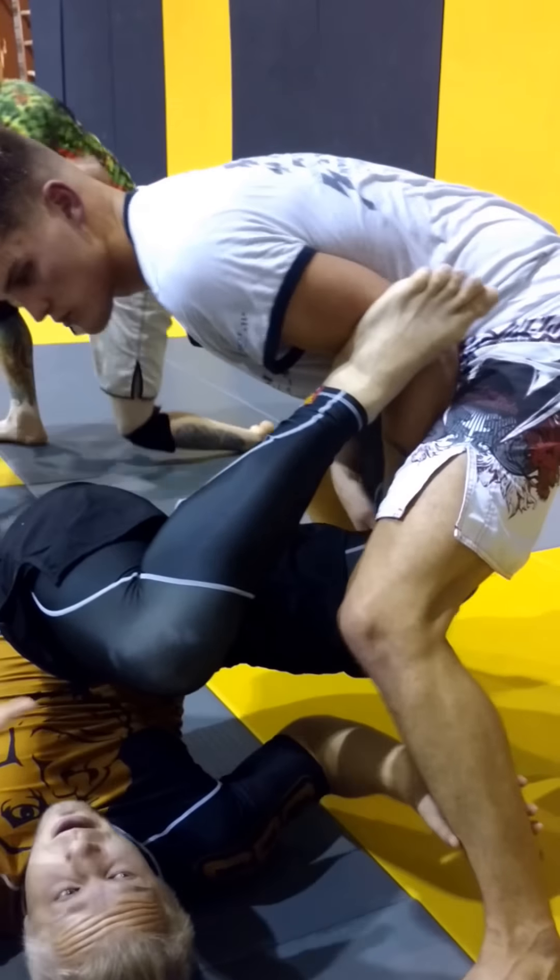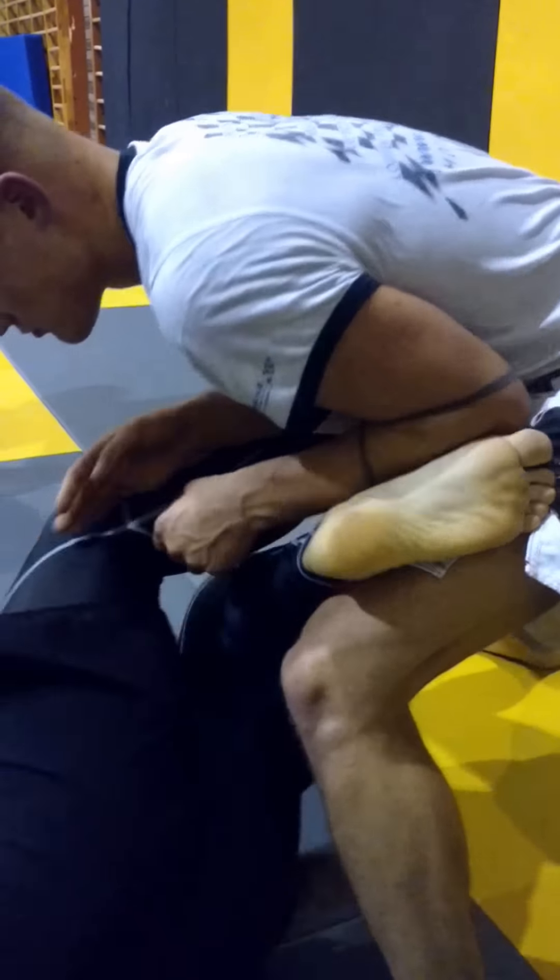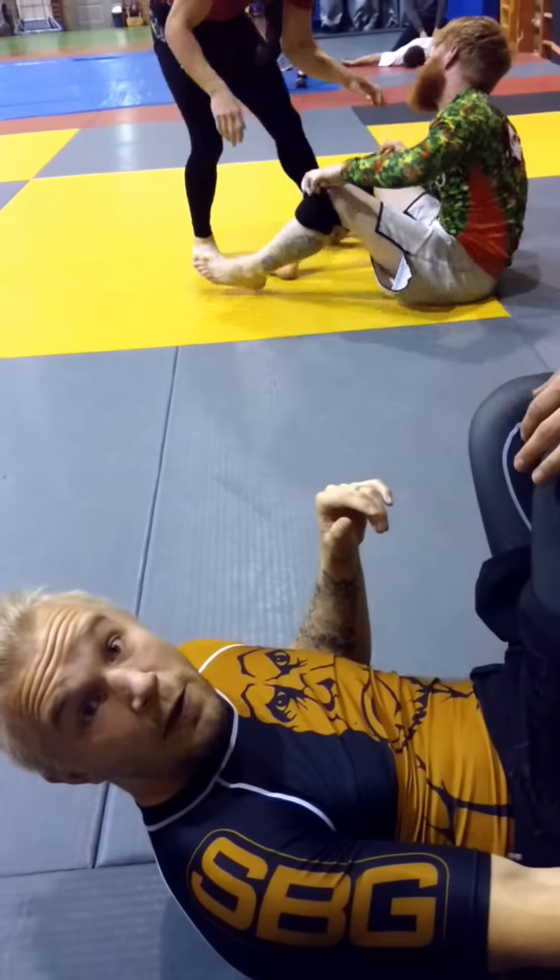Or if he puts pressure on me, I can complete the spin here if I want to.